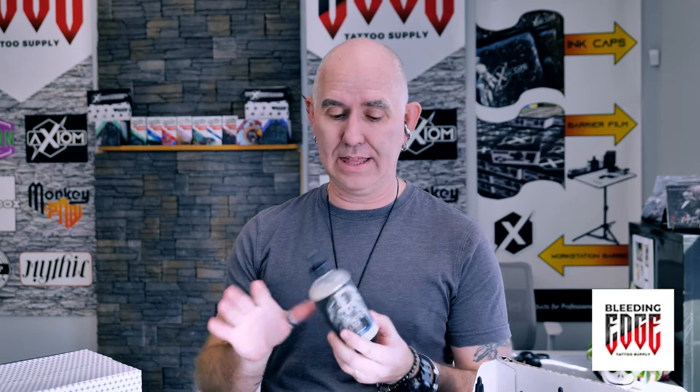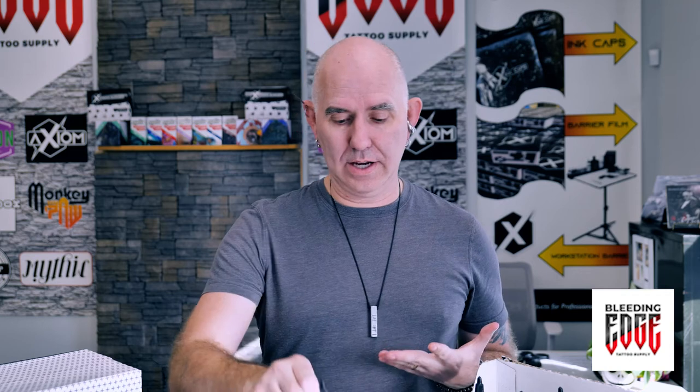We like everything about the Recovery line. They use simple, non-toxic ingredients in all of their products, which is really awesome. I'll get a little bit more into that later. But most importantly, functionality.